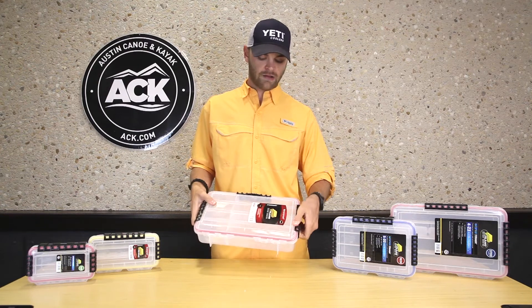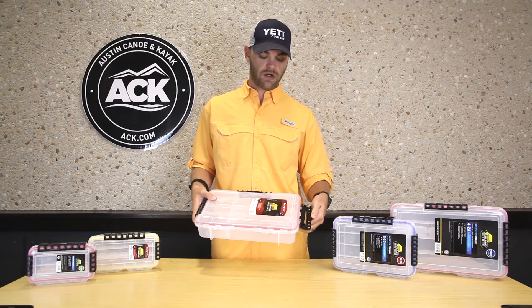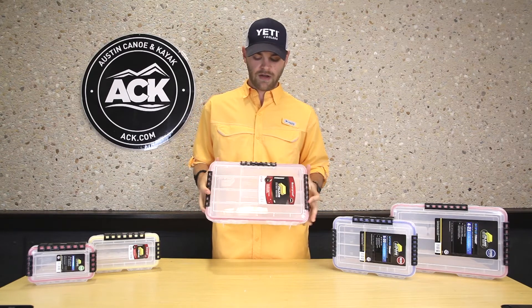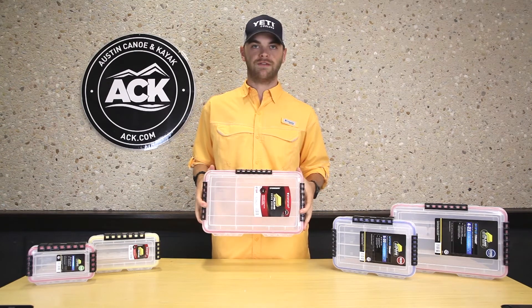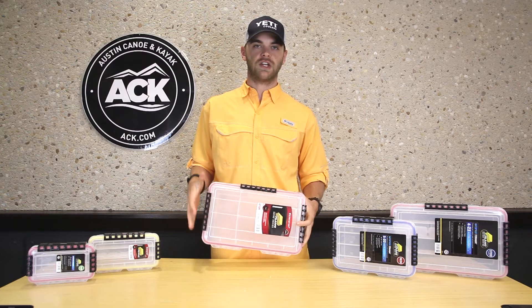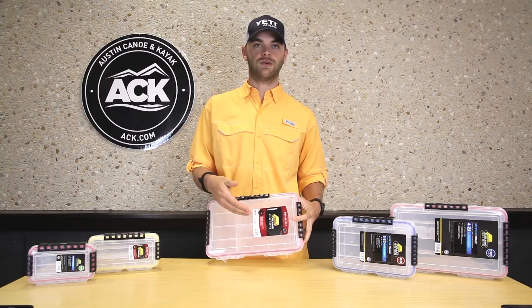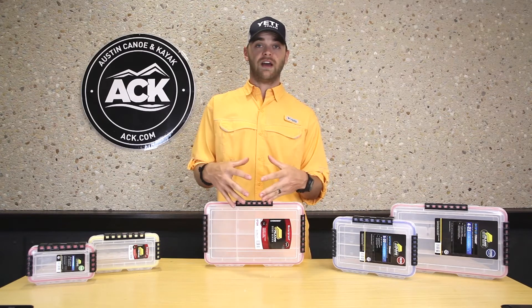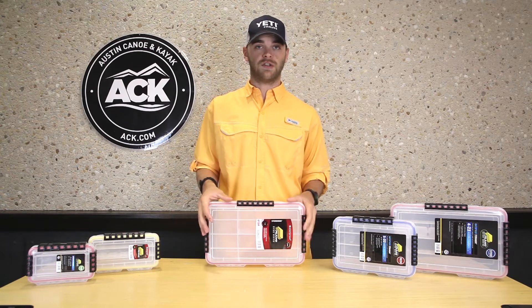You'll notice they have the same black latches that open and close just like the Guide series does, but these series are more geared towards the fishing side of it because you've got adjustable compartments on the inside of the boxes to accommodate various sizes of lures, so you can keep all of your lures organized in certain boxes and stow them away for certain situations.